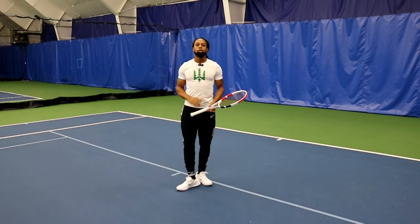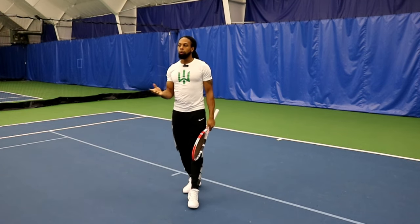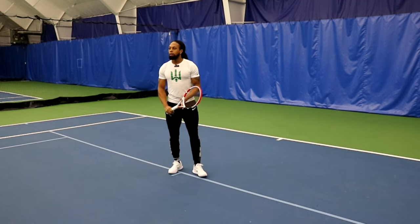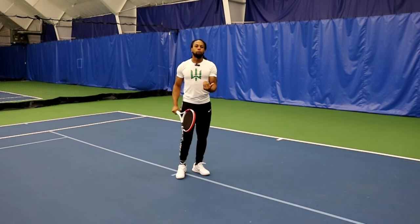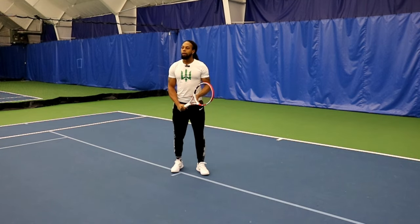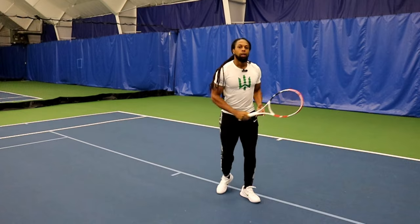If you're going to go for the slice, your goal needs to be to keep the ball low and through the court. If a ball comes to me and I'm setting myself in this position, I need to not have that ball leaving off my strings at a higher point. I need to have that ball knifing through the court and staying low like so.